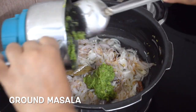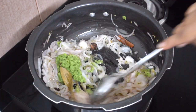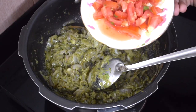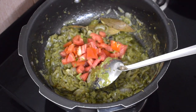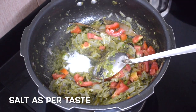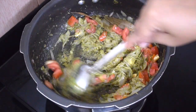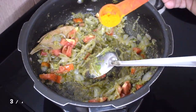Add the green masala paste — this is ginger, garlic, green chilli and coriander leaves. I usually make this paste and keep it. Add 2 small tomatoes or 1 large tomato. Add salt as per taste. Fry well till the onions and tomatoes are nice, soft and mushy.